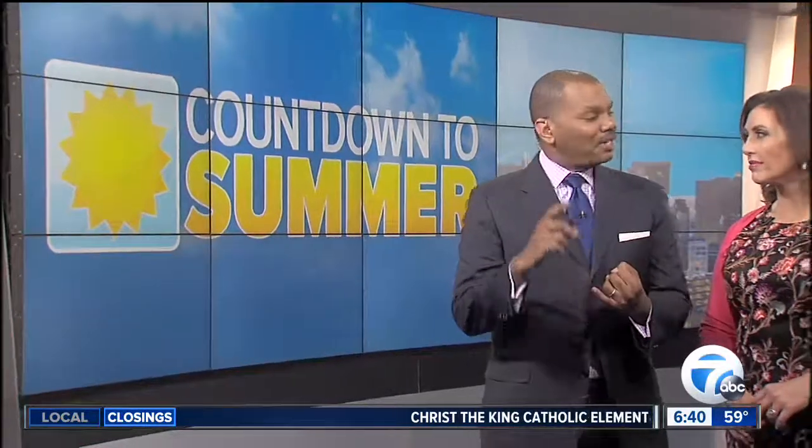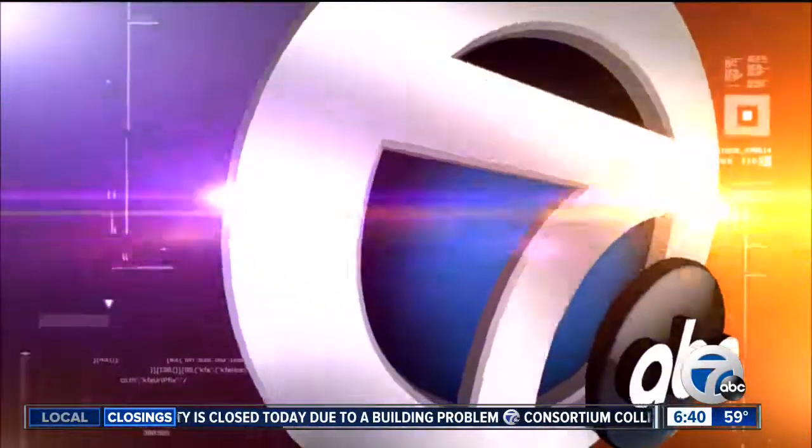Temperatures are heating up and you might be thinking about cranking up your AC unit. What do we need to know to keep it running in tip-top shape? 7 Action News reporter Matthew Smith is live with an expert in Bloomfield Hills. We're talking with Air Master Heating and Air Conditioning's Michael Levy, who woke up with us early this morning. We appreciate you doing this for us.